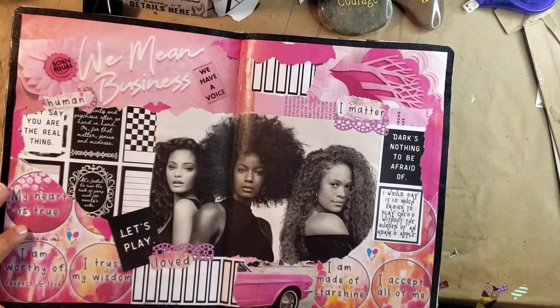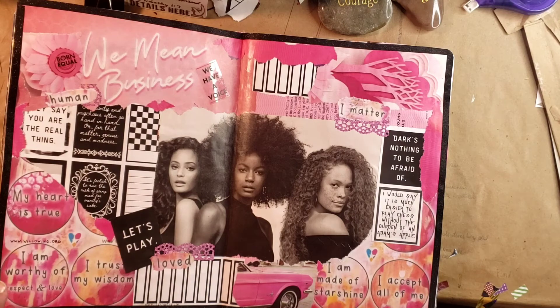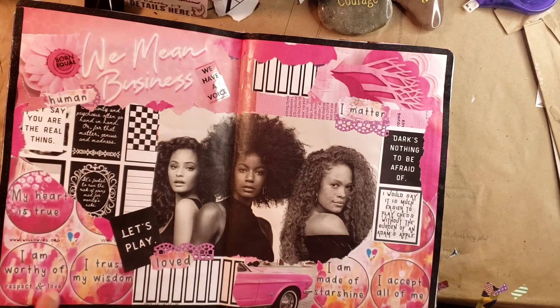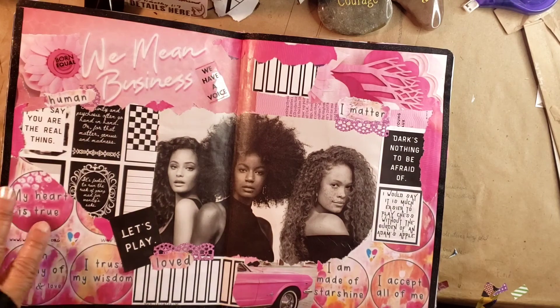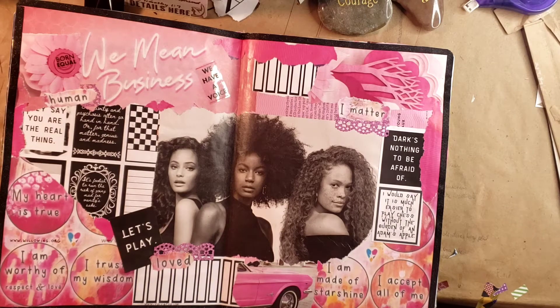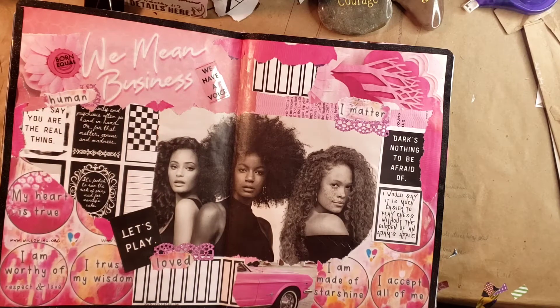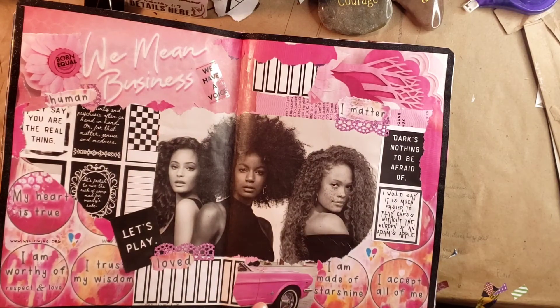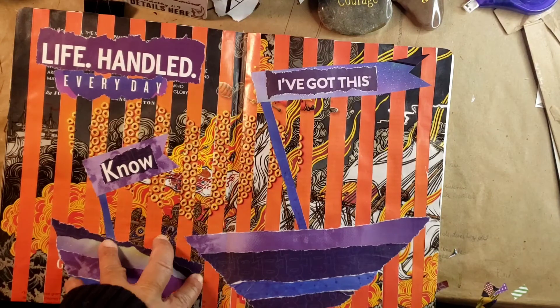This is the second layout for the 100 Day Project. For this one I used some of Willowing's paper — willowing.org — she has this awesome paper with positive affirmations like 'I am worthy' and 'my heart is true.' I also used a printout from Cariel, because I use a lot of planner printables in my work since I also do planners. I used some Capital Chic Design stickers too. I love how this came out. The photos were magazine images — a pink Mustang that I just loved.